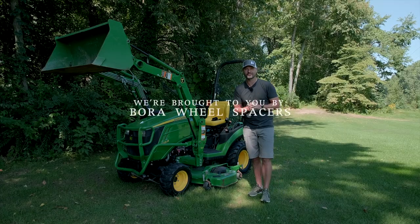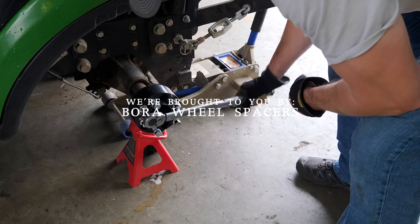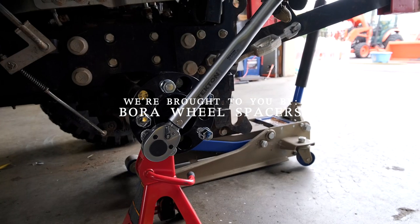A perfect sponsor for this video: Bora Wheel Spacers. If you feel tippy side to side on your tractor — they're long and narrow — wheel spacers can make a big difference. Check out Bora. They're made in America with a lifetime warranty.